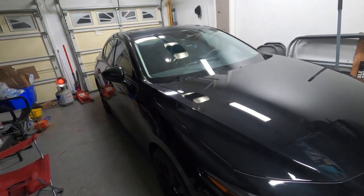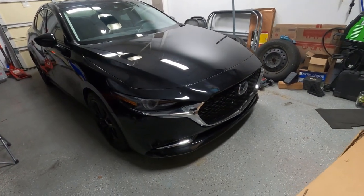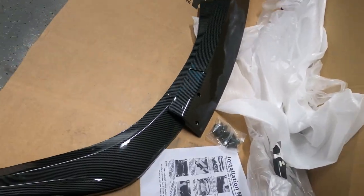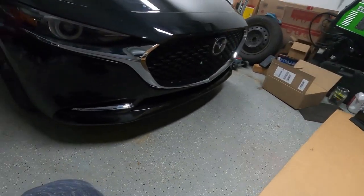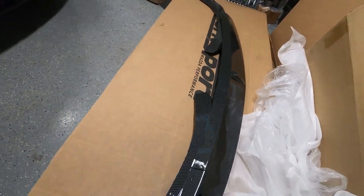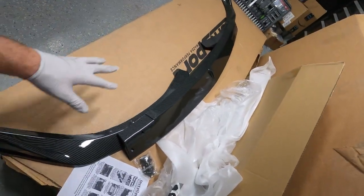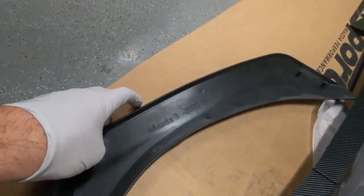No more performance mods for now — we're going to do some cosmetic changes. We got our first piece to change the car's look and make it more aggressive: the front lip. It's not real carbon fiber, it's a carbon fiber look in plastic. We're going to figure out how to get it all assembled and installed. It should be specific for the Mazda — as you can see here, it says Mazda 2020.